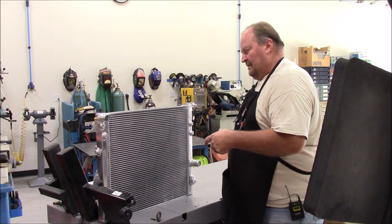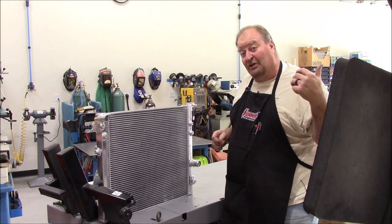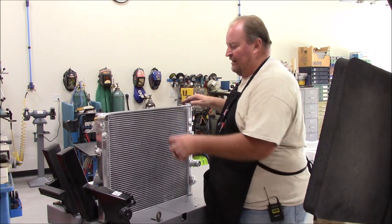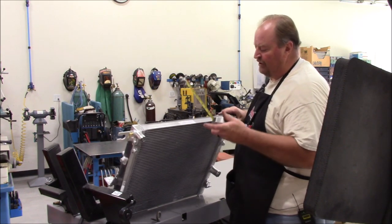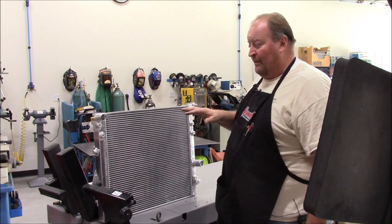We'll go back over and measure the grille opening, and I'll show you right off the bat the inherent discrepancies. While I'm at the radiator, I want to show you another thing — core thicknesses. This one's about 42 millimeter. I've run a 52 millimeter before and didn't have any problems. It had a little more coolant capacity, but it cooled about the same as this one.